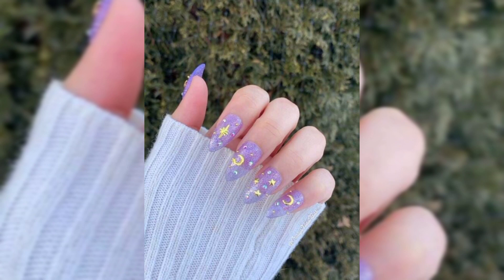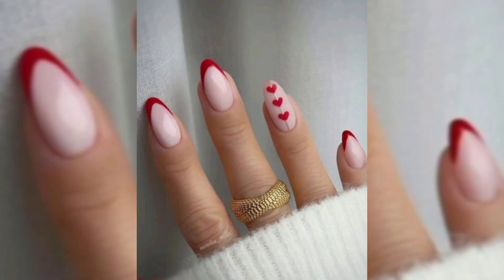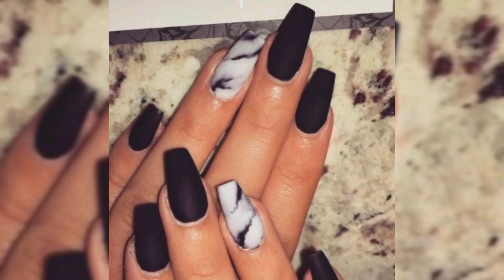many stores offer a nail art brush kit that comes with a selection of brushes in various shapes and sizes. For the nail art in this video, however, I recommend sticking to a thin brush with fine bristles.